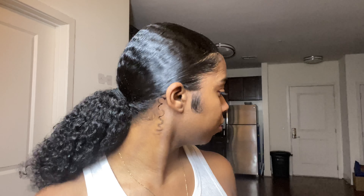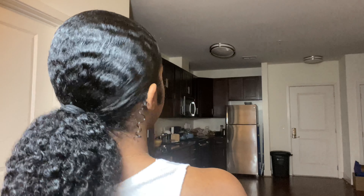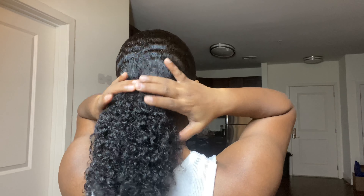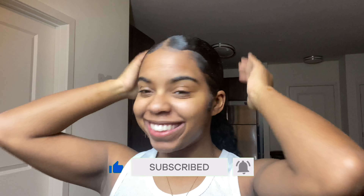Then take it off and take a cute picture or two, because you cute, boo. If this video helped you out, don't forget to leave a like and subscribe before you head out of here, and I'll see you in my next one.